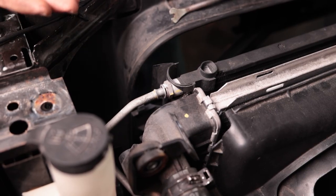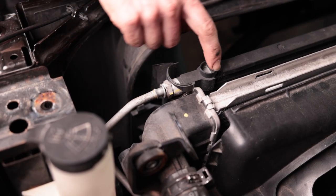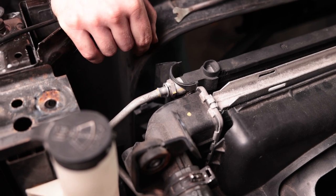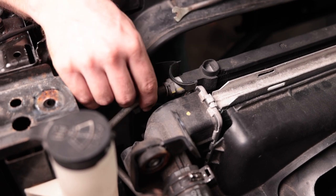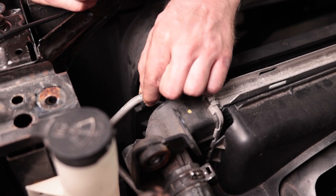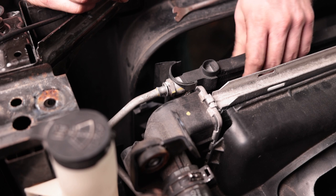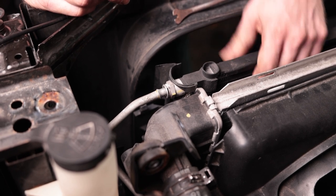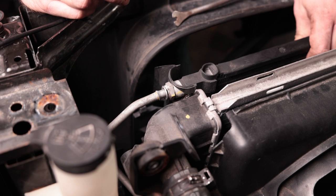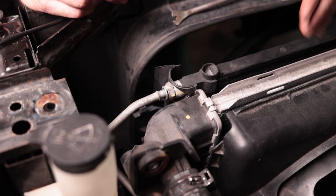One thing I didn't realize is this is actually a shared unit — the line going in right here is part of your transmission cooling system, so just be aware of that. A little bit of transmission fluid might come out. A tiny bit came out, not a lot, but just be aware. When you pull this out, there's going to be some transmission fluid in here, so it's not a bad idea to double-check your transmission fluid level once your condenser is replaced — you might need to add a little bit more.